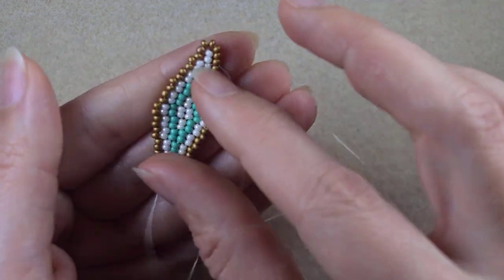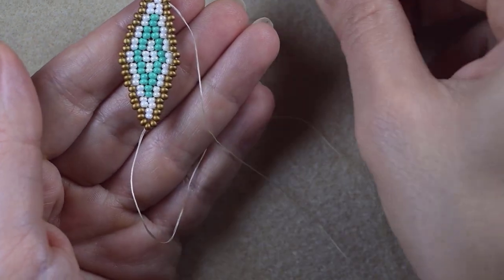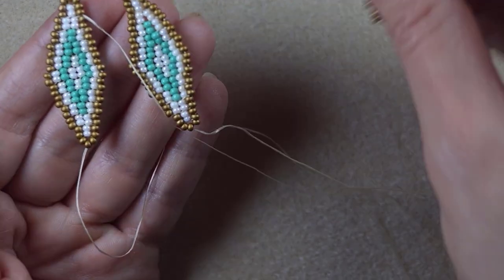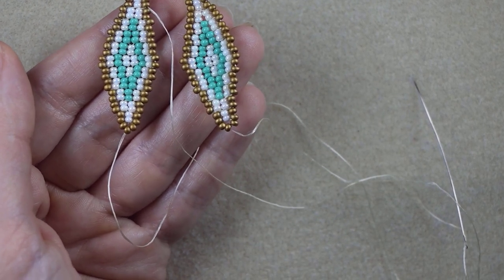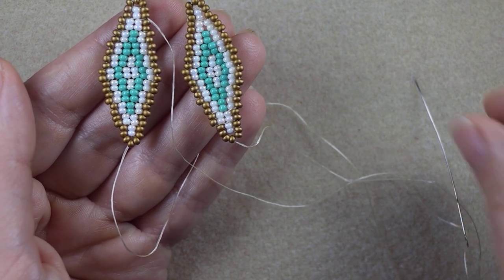My element is now ready. I need to make identical elements to connect them into a bracelet. I have them here and haven't yet cut the tail thread on those elements. Now I'll show you how to turn this into a bracelet.